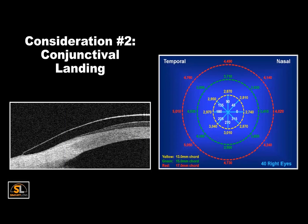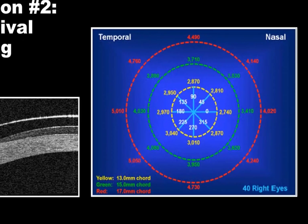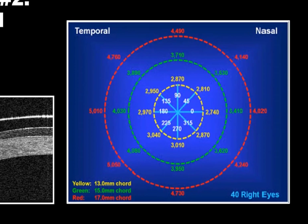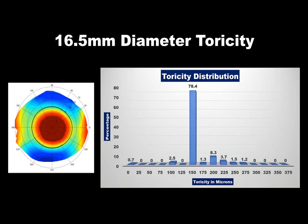The second fitting consideration is the landing. If the lens vaults through the cornea and limbal tissue, all its pressure will be on the bulbar conjunctiva. An acceptable landing is critical to a healthy and successful fit. Our extensive studies at Pacific University have shown the scleral surface can be best described as asymmetric — the farther from the limbus you measure, the higher the asymmetry. The standard 16.5 mm diameter Smart Lens employs 150 microns of toricity in its landing.